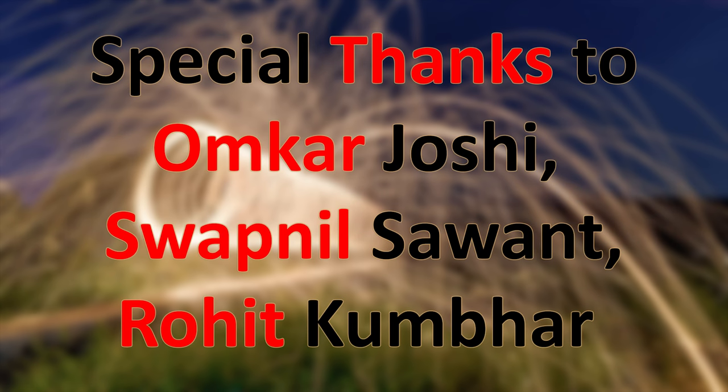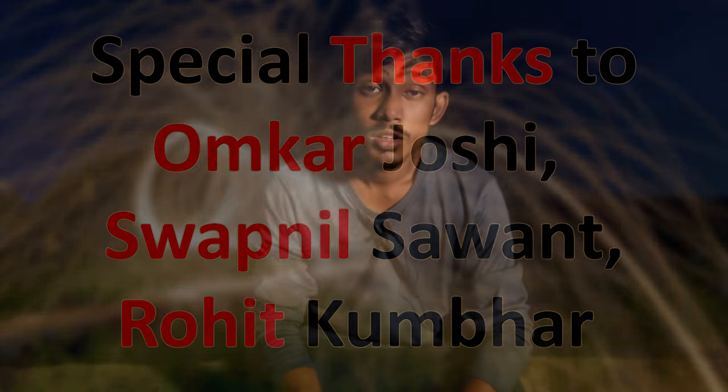Special thanks to Umkar Joshi for helping capture this whole video, to Rohit for helping during the shoot, and to Swapnil Savant who was the person in action. It was a very tedious shoot due to the strong wind, which made lighting the steel wool a struggle — but in the end it was worth it. All camera settings are mentioned; leave any doubts in the comments below, and if you liked the video hit like and subscribe!